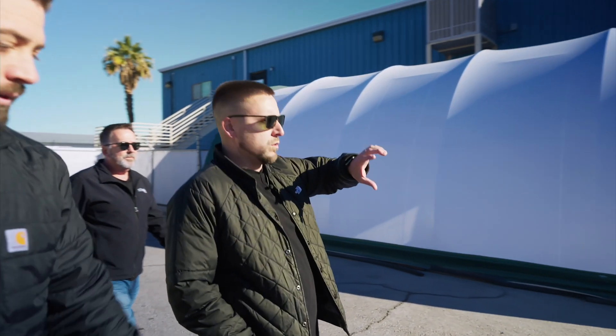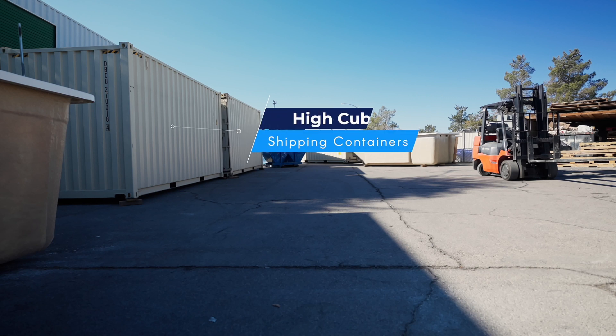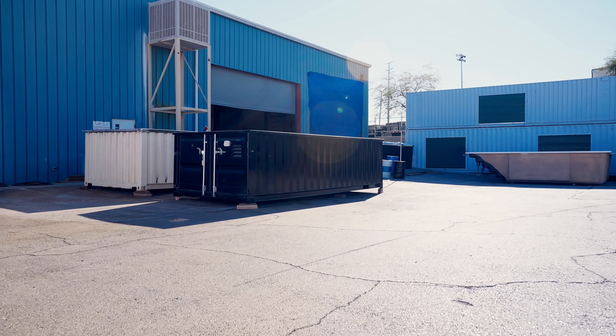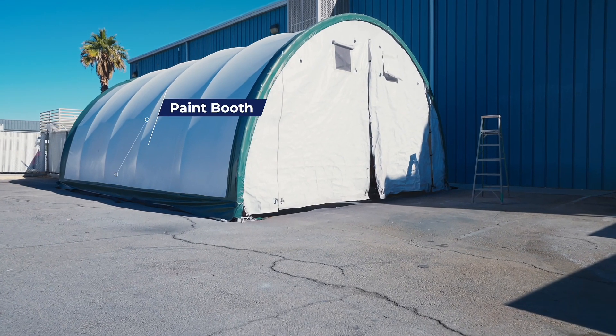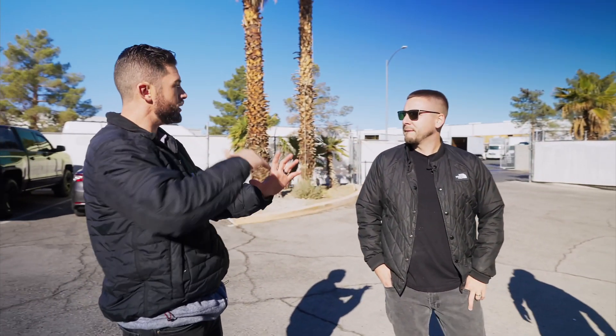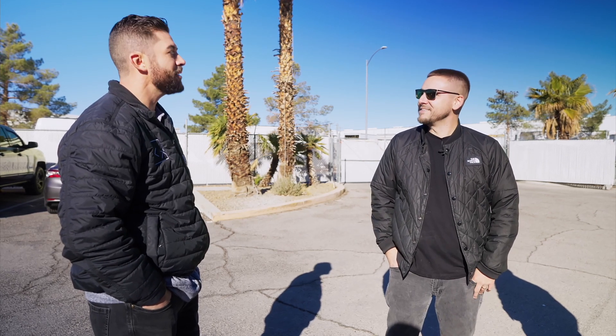Basically, when we get a container in — if you look behind us — we get high cube shipping containers that come in and we cut them in half horizontally. That gets us two pools. We are using one-trip containers for everything, all high cube. They stage over in this area once they arrive, and our welders cut them in half and do all the support beams. The real tricky part is getting it flipped after you cut it.